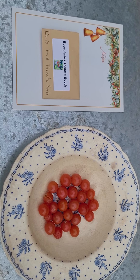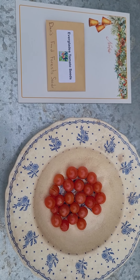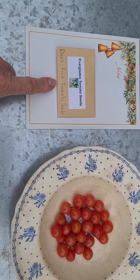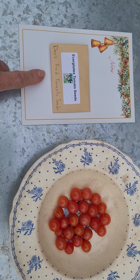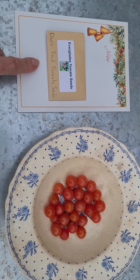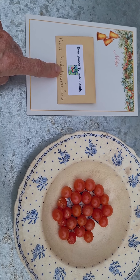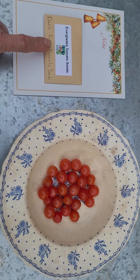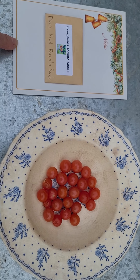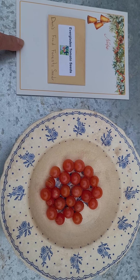Good morning my garden and YouTube friends. I wanted to give you guys a well-deserved update on my Everglades tomatoes. I have my little seed packet here from Dan's Food Forest Abundance — he's over in Tampa. I think I paid four or four fifty for my seeds, and they took a long time to germinate because I was trying to grow them during the summer.